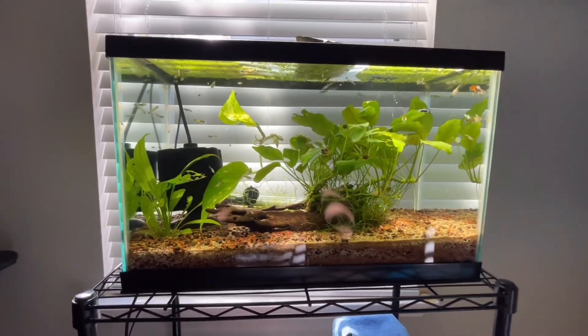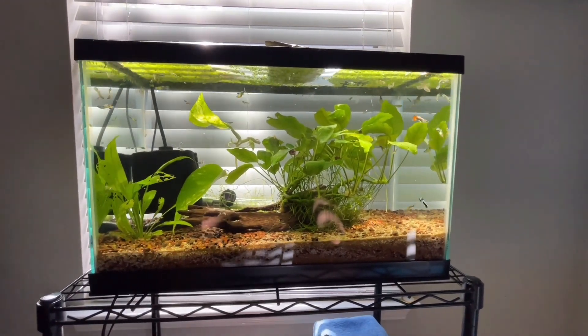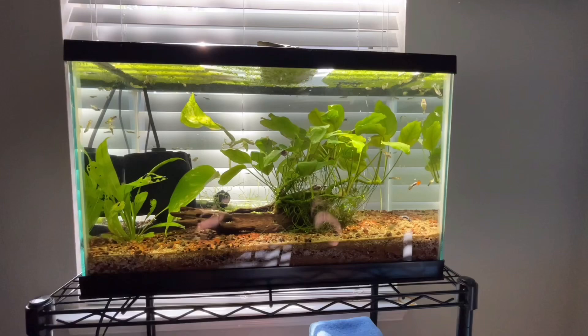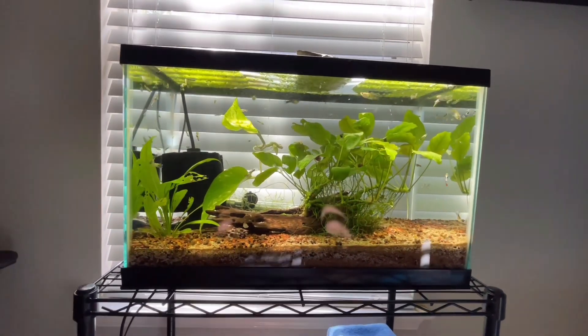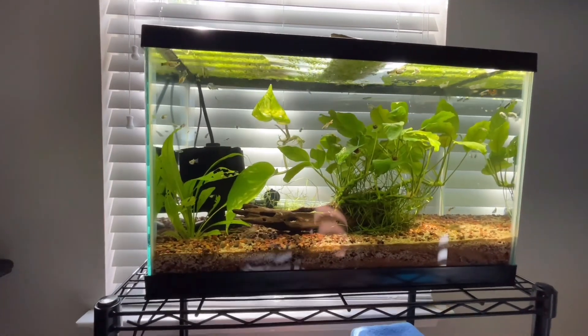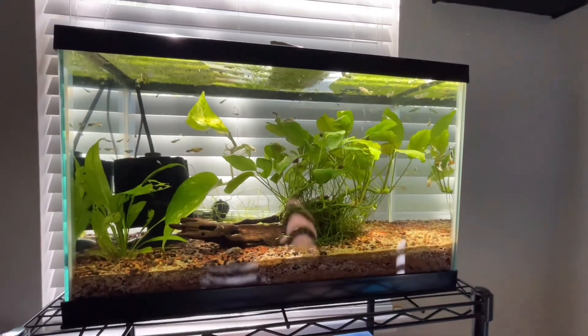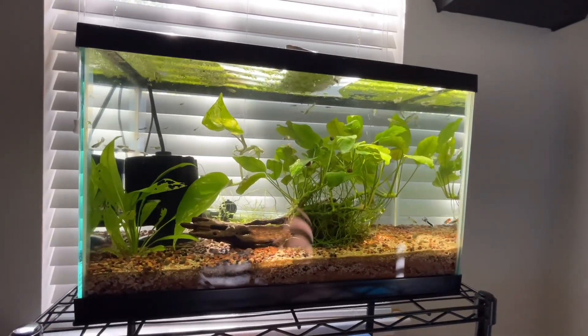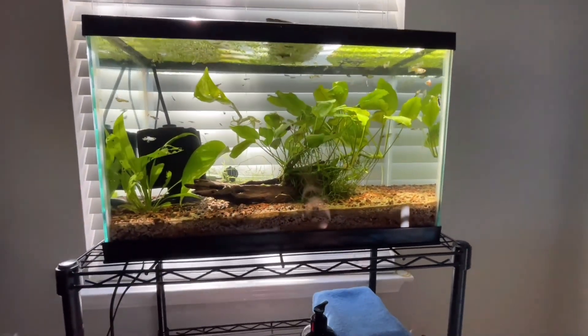All the original females I had — they all died, I don't know why. I just have a male surviving in the 55-gallon tank. I also moved this anubias from the 55-gallon to the 10-gallon because I added some goldfish over there and they started eating the plants.